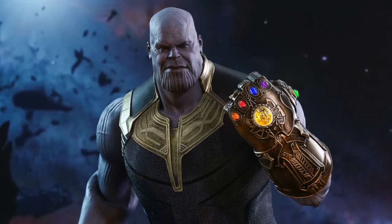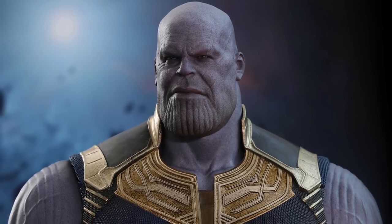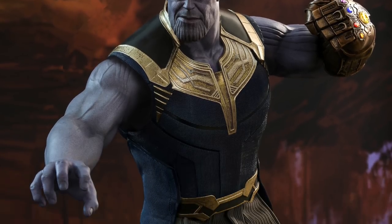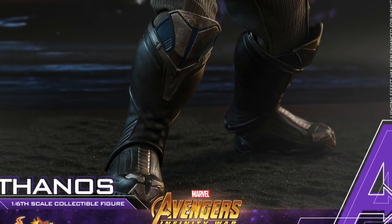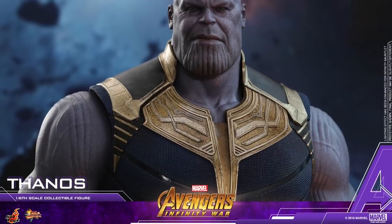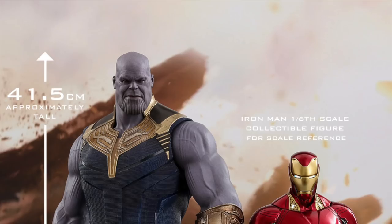This figure will come with two different Infinity Gauntlets, which I'm really stoked about. You can interchange the left arm so that you have a power pose Infinity Gauntlet arm with a fixed fist, or you can give him an articulated Infinity Gauntlet arm where you can move the fingers around and the wrist. Both Infinity Gauntlets have LED light-up features. You can see how large this figure is compared to Iron Man, and I'm very impressed with how this looks.